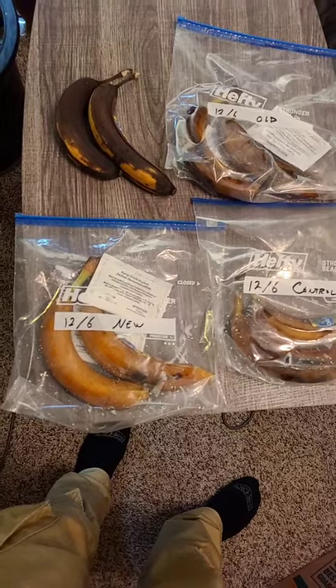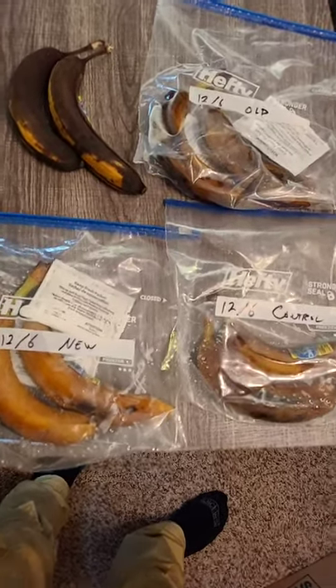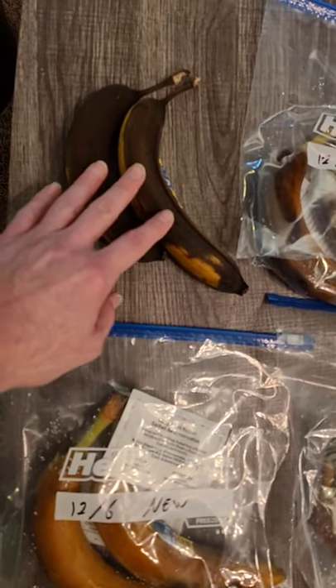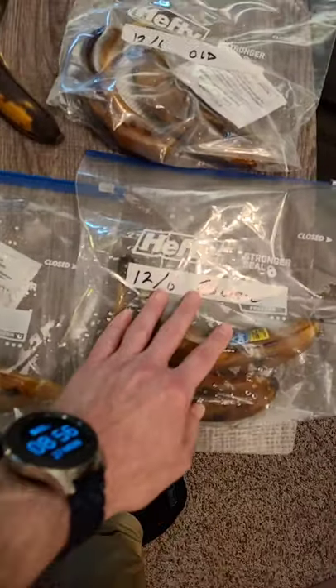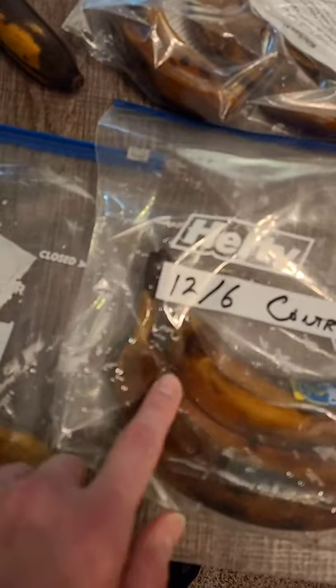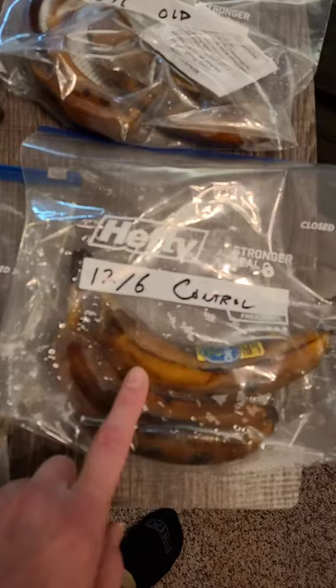It's December 27, so it's been 21 days. Let's look at the results. These are two bananas from the same bunch that were just left out of bags. These are the control group — bananas in a bag with some condensation — but without any fresh guard.